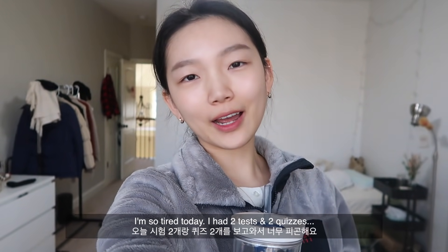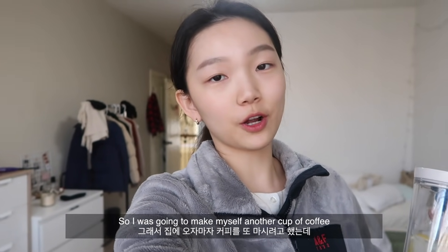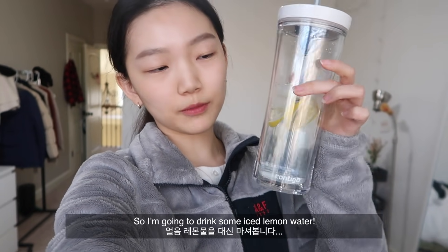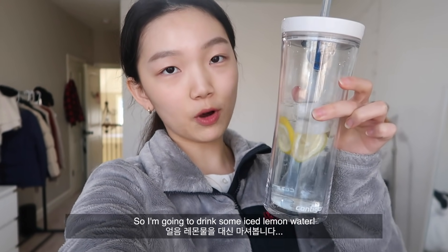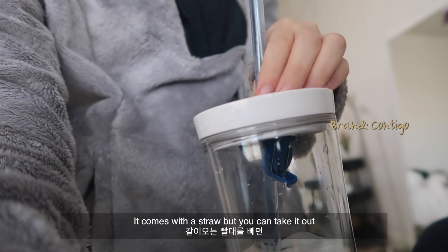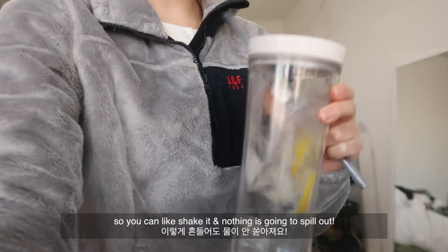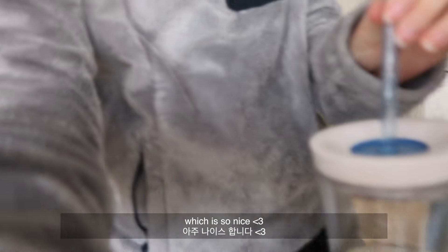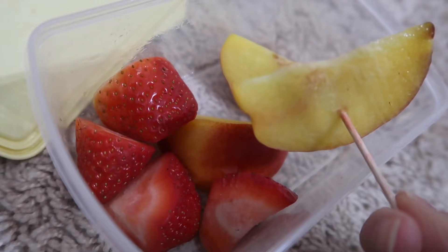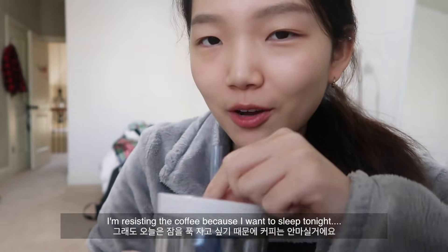I'm so tired today — I had like two tests and two quizzes and didn't get much sleep last night. I was going to make myself another cup of coffee, but I know I'll regret it tonight, so I'm just going to drink some iced lemon water. I have some fruit left over from lunch, so I'm just going to eat the rest of that for a snack. This water did not wake me up, but I'm resisting the coffee because I want to sleep tonight.